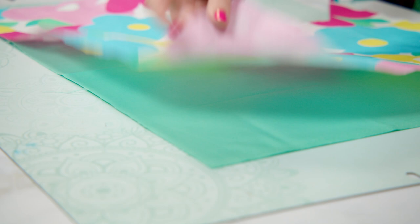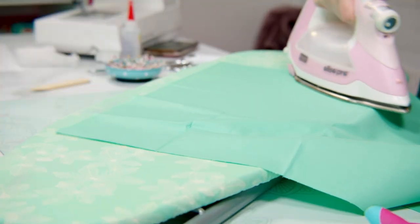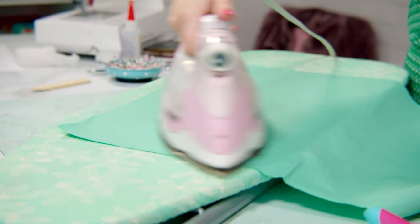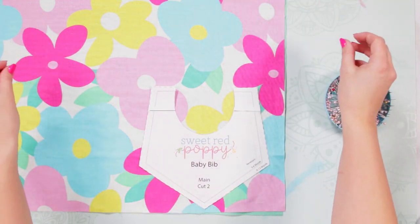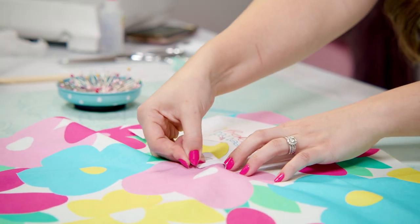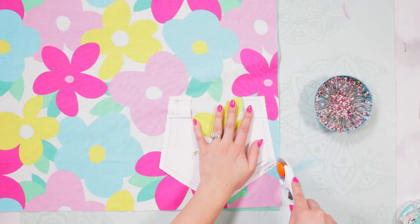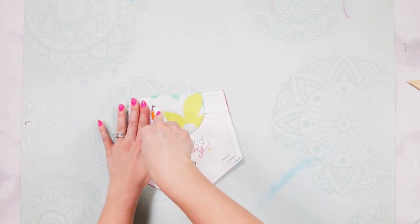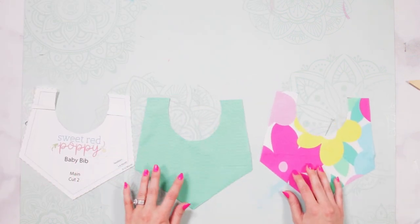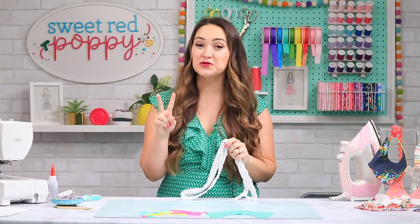Go ahead and lay your fat quarters on top of each other. If you want a bib that's a little more absorbent, you can add in a layer of flannel. Make sure your fabric is ironed flat so it cuts out accurately. Place the pattern on top of the fabric paying attention to the direction of your grain line — it should be going along this way with your selvedge edges on the side. Place a few pins to secure it, then cut out your fabric using your rotary cutter or scissors. You should end up with two pieces of fabric. Take out your ribbon and cut two 18-inch pieces — if you bought one yard, just cut it in half.